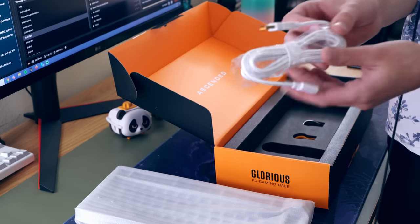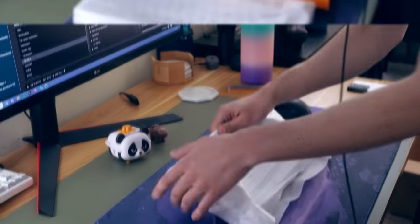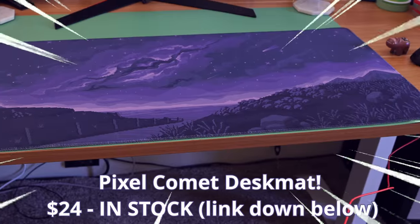Anyways, this board comes with some accessories like these gasket strips that you can use to replace your gaskets if they break — we'll talk about that later — and this USB-C cable. Unlike the Keychron Q1 that comes with a coiled cable, this one is just straight. That could be a pro or a con; for me it's a pro — I think coiled cables are tacky.